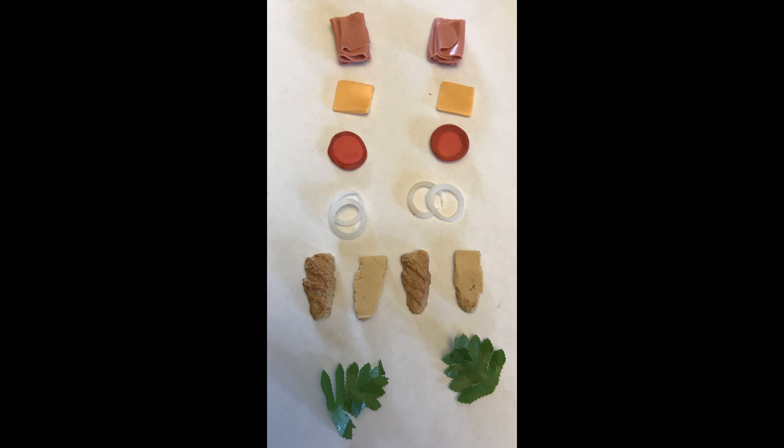The tomatoes — you can see I have stuff in the middle of them, but I really didn't need to do that, because once they're on the sandwich you can't see anything but the outside. So if I did it again, unless you're going to see the tomato on a salad, I wouldn't spend any time on the center of the tomato.